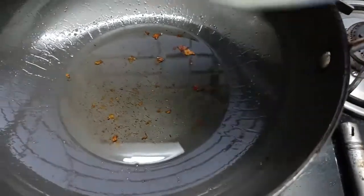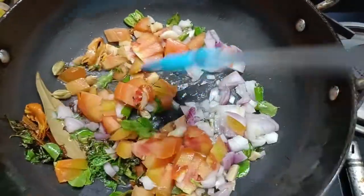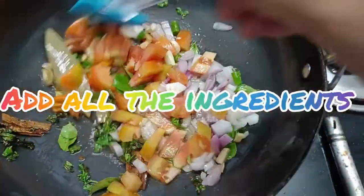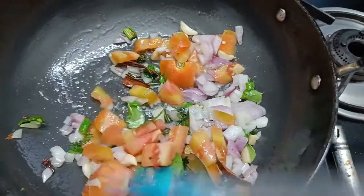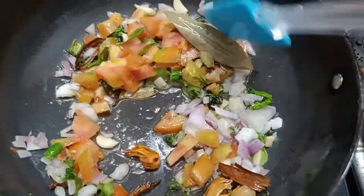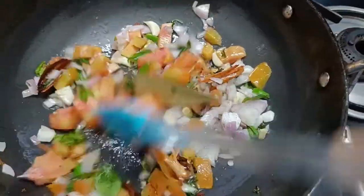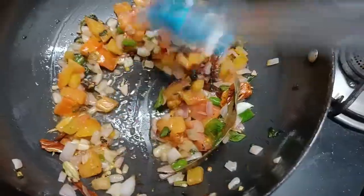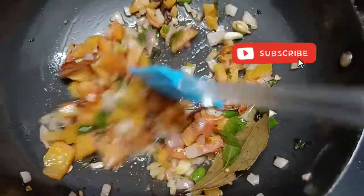We'll remove some excess oil since that much is not required. Then add the dry spices and all the ingredients and fry until the tomato becomes soft. Now blend the fried ingredients.